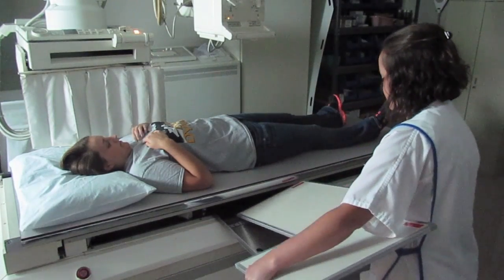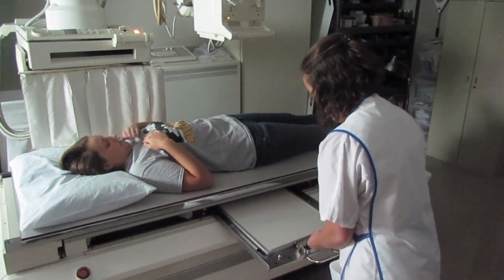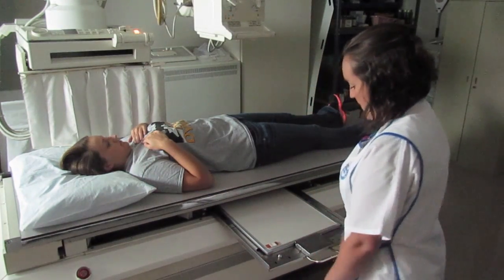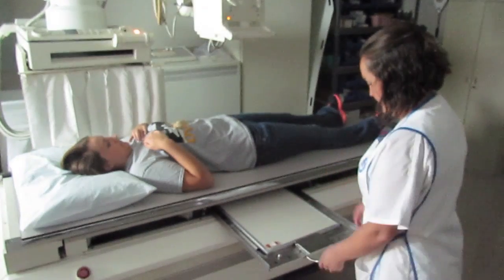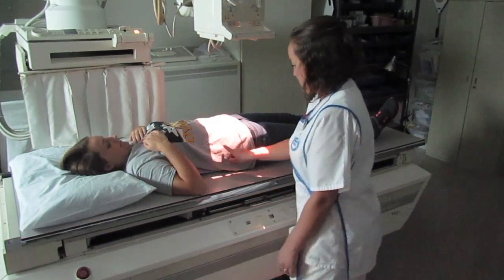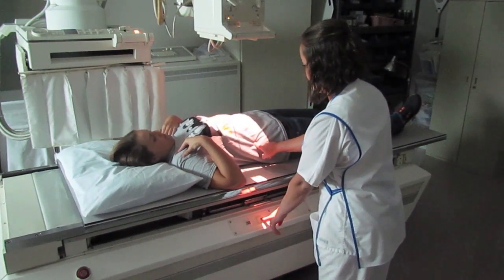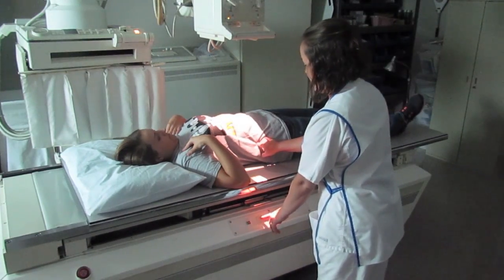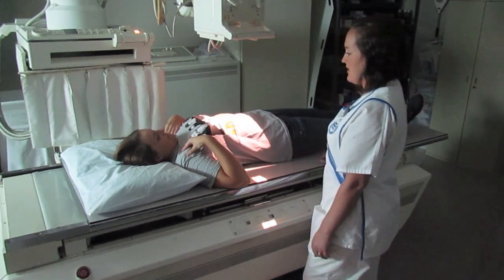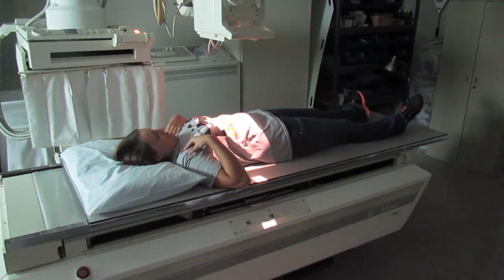Now I'm going to put in my second IR so I can finish the KUB. I'm going to put my marker at the top on this one so it won't be in the field of view. It's already lined up. I'm just going to move her down and make sure that they overlap by one to two inches. The top of the IR should be at the level of the axilla. Again, I'm going to have you take in a deep breath and blow it all the way out. And I'm going to take the exposure. You can relax and breathe now.